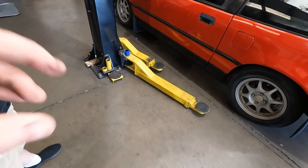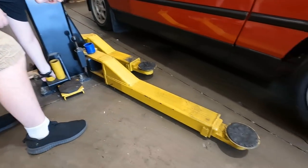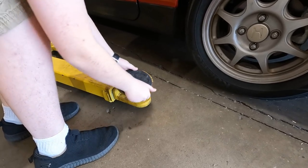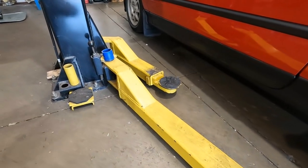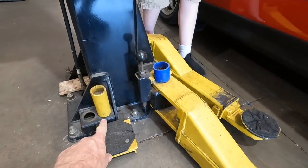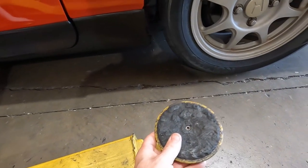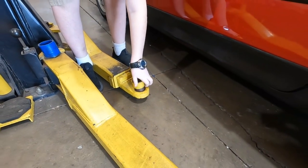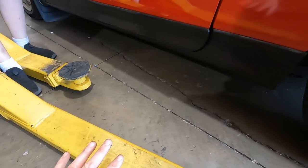We're going to put the lift arms under it. Take that little short extension right there, lift that pad off, put it under the arm, and then put the pad back on. Same on the front arm right there — the extension should be on that other side. These extensions are for trucks or really jacked up cars — they lift the contact point closer to the body so the lift can go up higher.